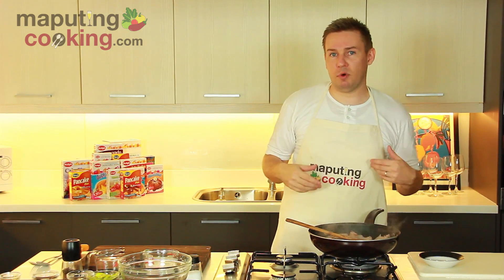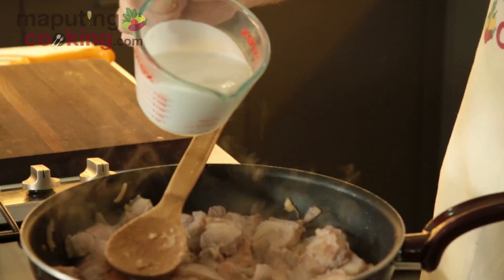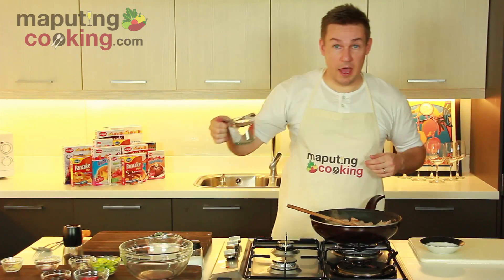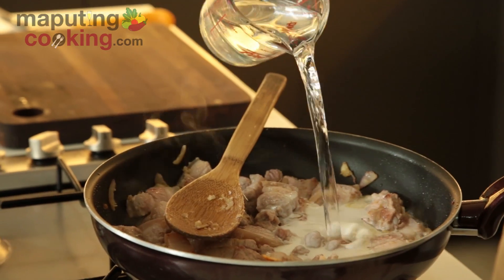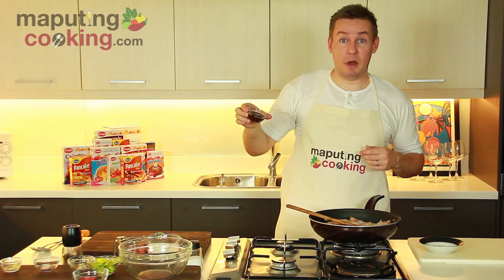I've browned my pork — my liempo here in the pan. We're going to add the coconut cream next, and some water, and here is our bagoong.